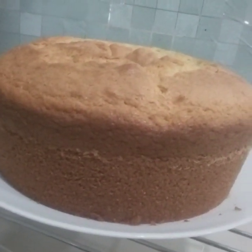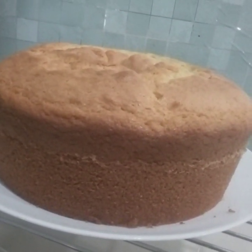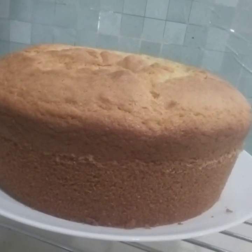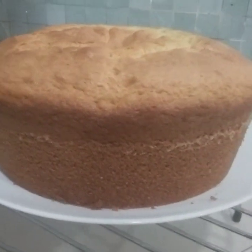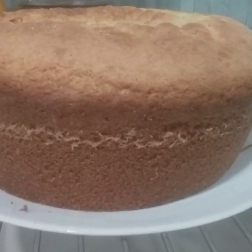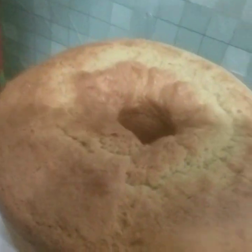Perfect chiffon cake — it's a cheese butter chiffon cake. Look at that, so yummy. That was perfect.